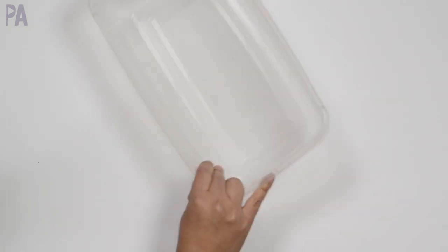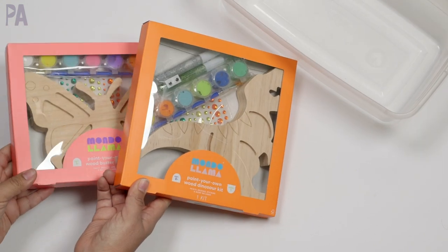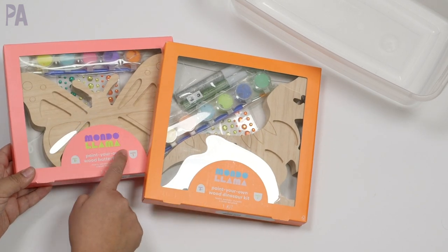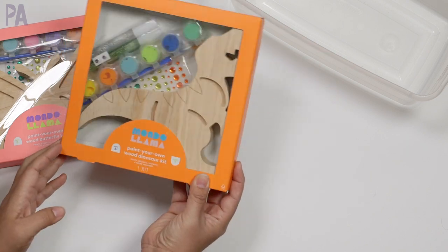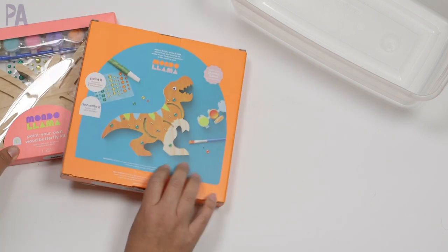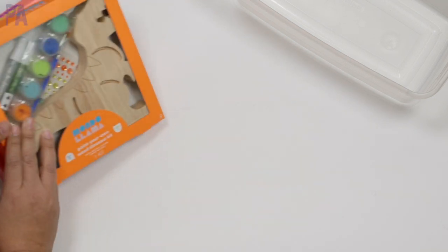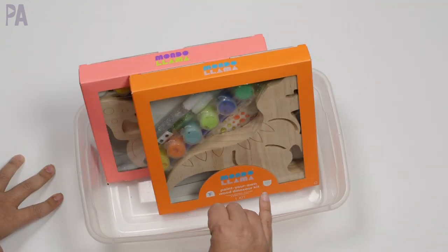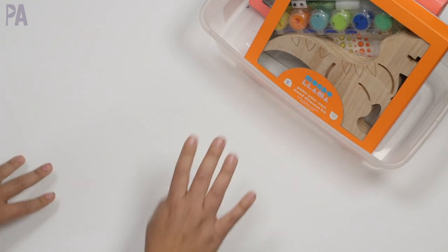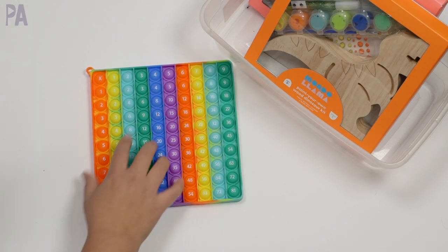So now we have an empty box and we have to fill it up. For Christmas, my girls got these art kits from Target — the Mondo Llama line. Butterfly and dinosaur, they come with the paints, little jewels, glitter glue, and some eyes, and you basically paint your own wooden animal. We haven't gotten to them yet, so in order to remind them that these exist, I'm going to put them in the activity kit. I usually have a rule: if it doesn't fit in there, it doesn't go in — so they better use those pretty quick.